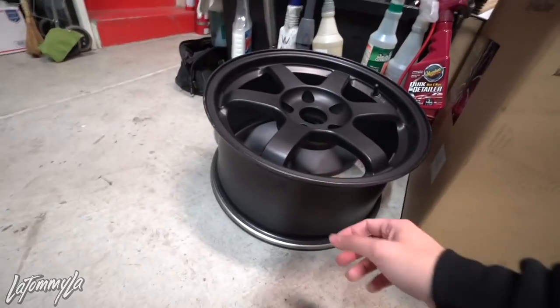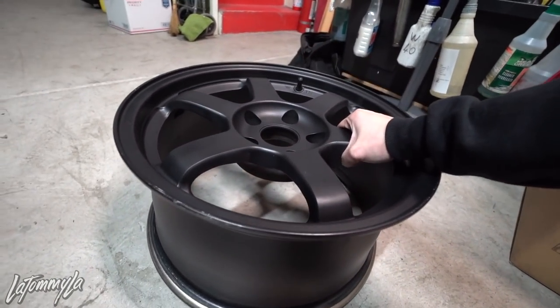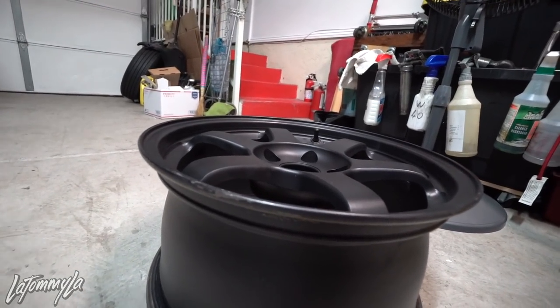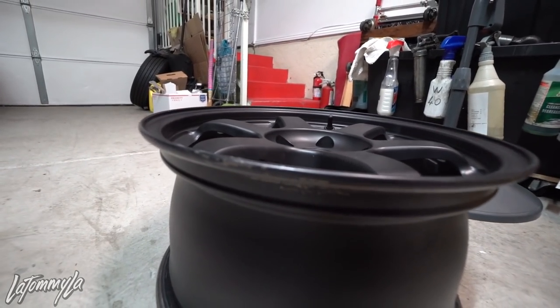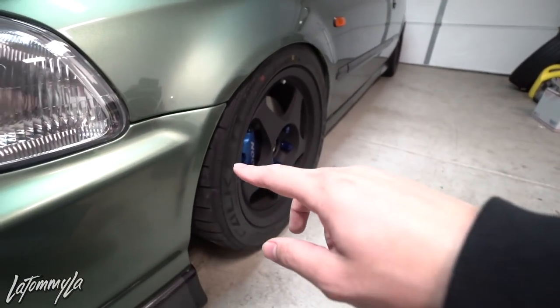These new wheels are super concave compared to the current ones. These are 16x8 +30 — they have a mild concave, you can barely see it, but they are slightly concave. The new wheels are actually going to go in the rears; they fit the rears with no issues. I don't have to do any modifications, just add a little more camber. I'm gonna be running a 215/45 on there, which is the same tire setup I was using on my C28s, and they fit perfectly.